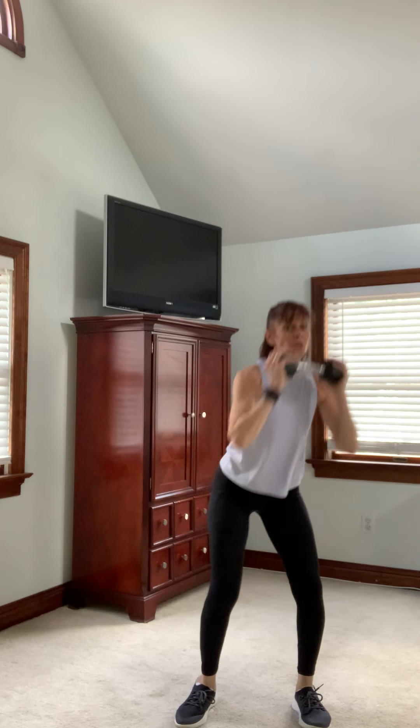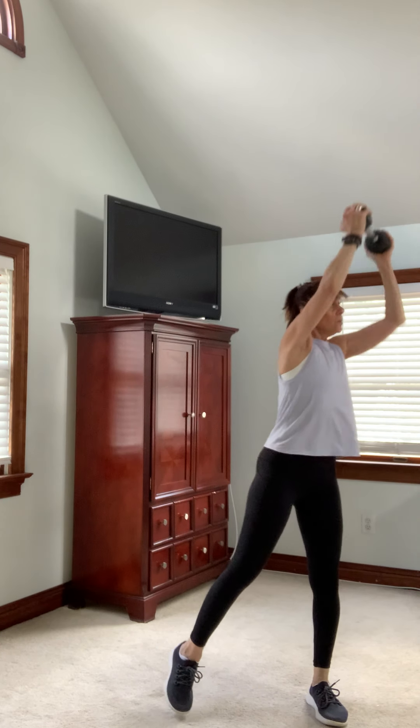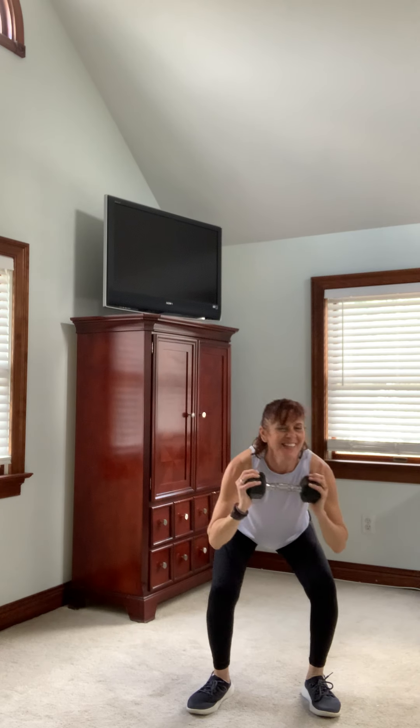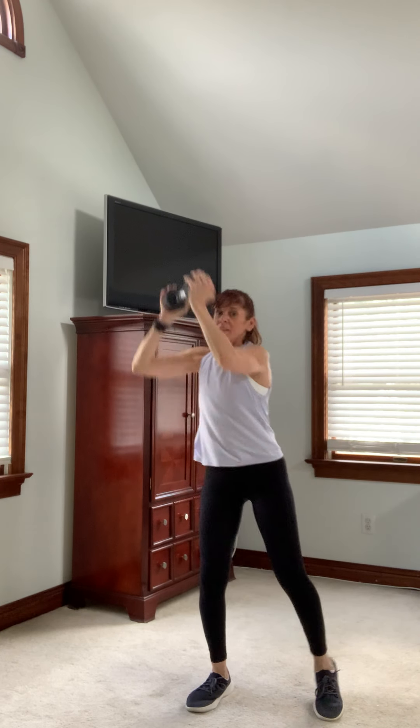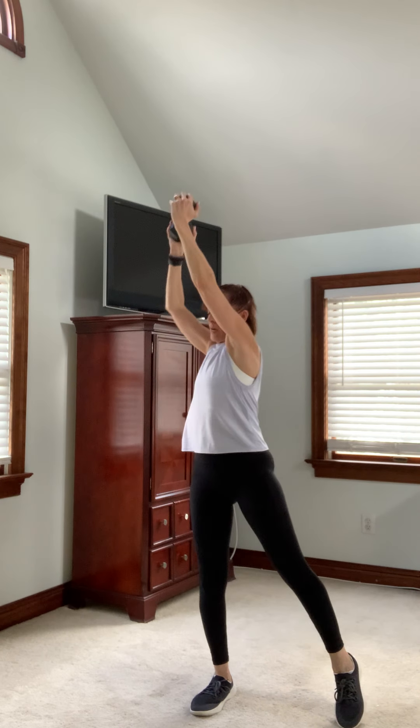Squat, press. If you want to use two dumbbells here, you can press up with both, or you can just press up with one. This is a great one for the legs and for the core. These are all going to be 45 seconds each and we're going to repeat them one time — just like the cardio round I loaded before this. Eight exercises and we repeat.